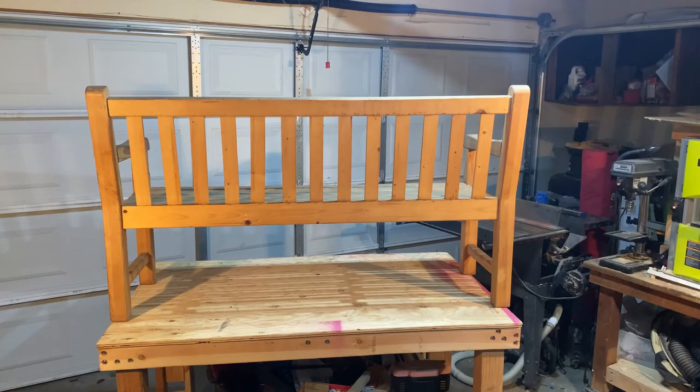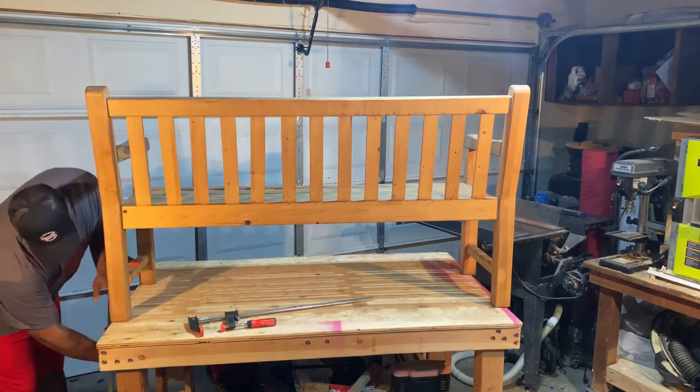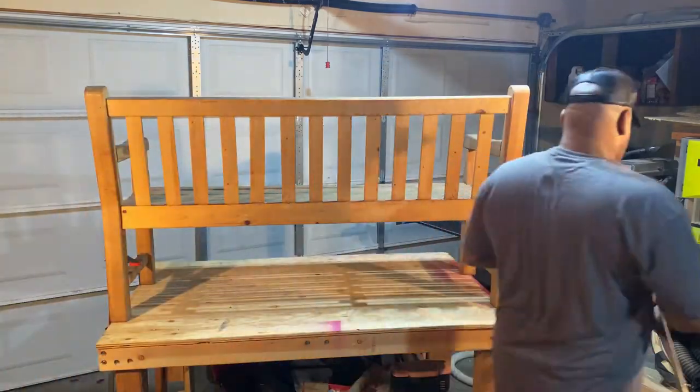I started this project by securing the bench to my workbench. To do this, I used two large Bessie clamps. This ensured that the bench did not move during the sanding process.